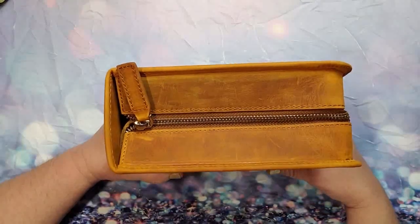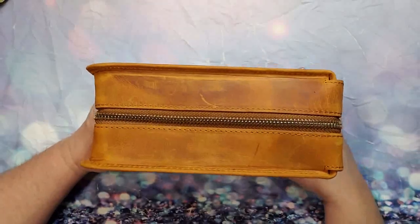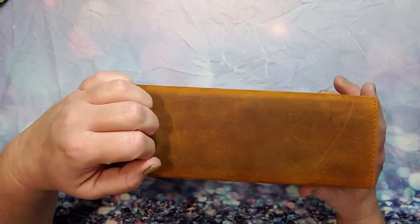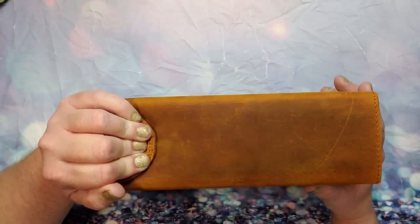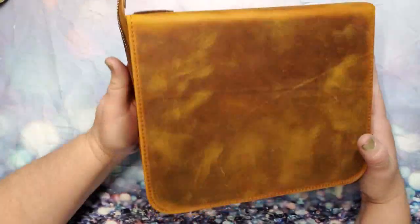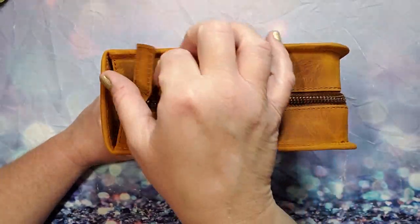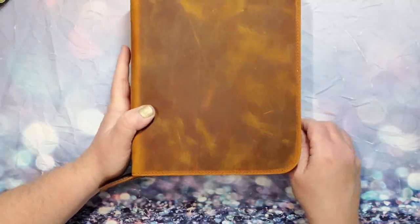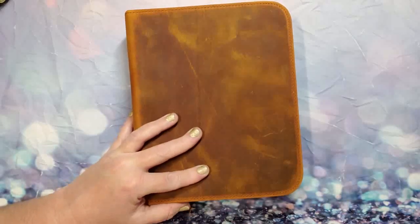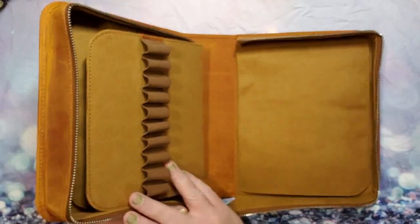So let's look at all the sides — check these out. Okay, and then here, this part is velcro, just like so. You just pop that open, and then the zipper, which is quite lovely — it's a nice zipper, it unzips all the way. Okay, just like so, and there you have it.